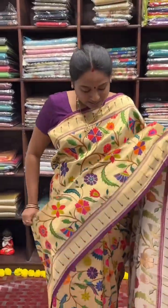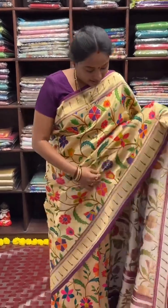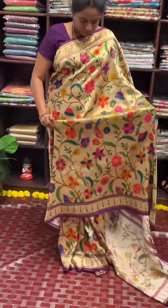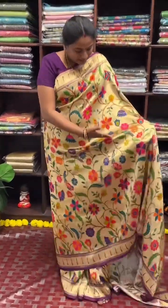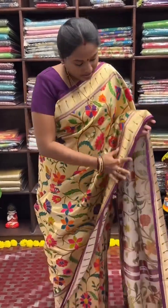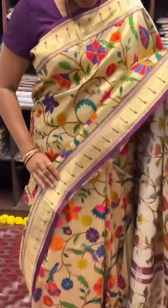I am going to show you a Katan saree. It is full of paita — full of parrots, flowers, climbers, and trees. The border is highlighted with the Muniya border, a Muniya weaving border. It is a woven border.